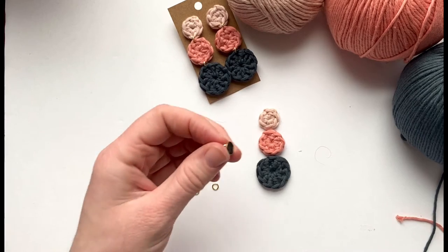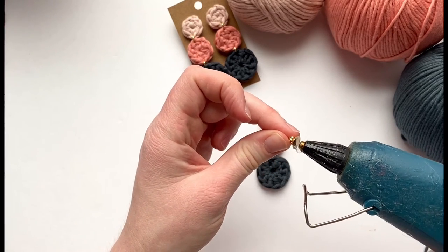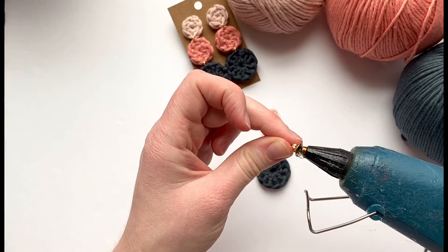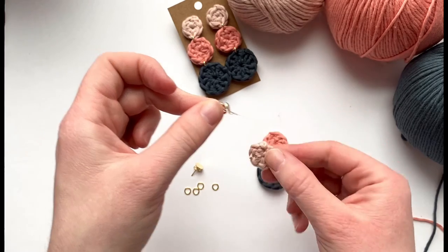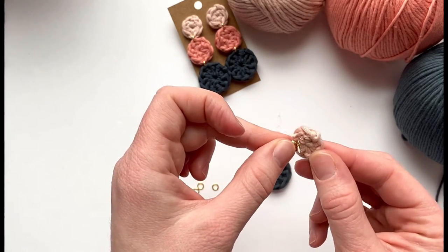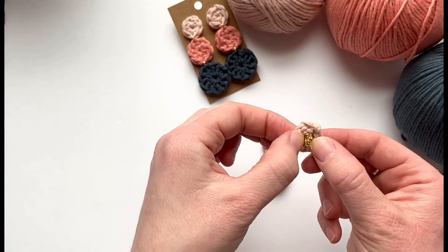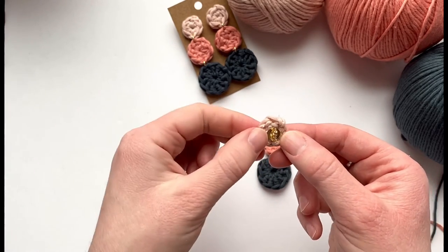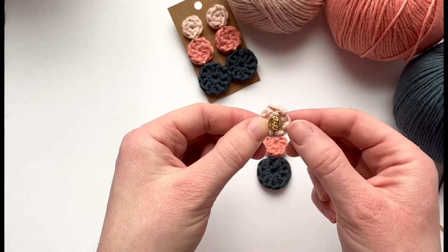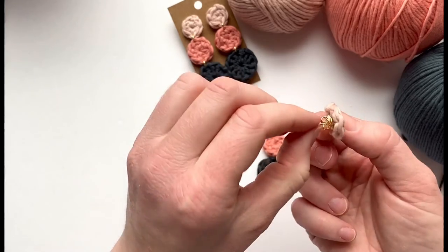Take just a little bit of hot glue and add it to the earring back — just a tiny bit. Take that smallest circle, place it right in the middle, and press it firmly. You only need a little bit of glue, because otherwise it spills out over the sides. And that's that — really simple.